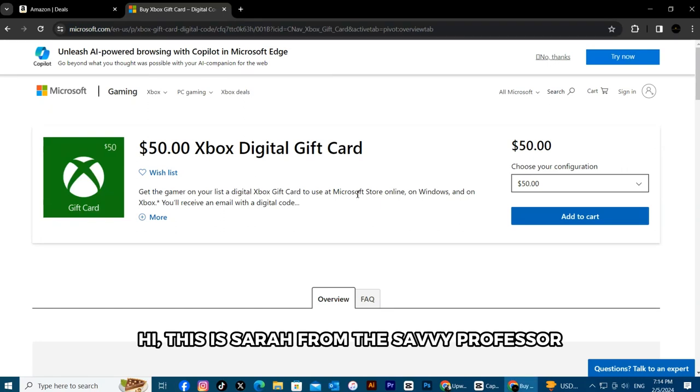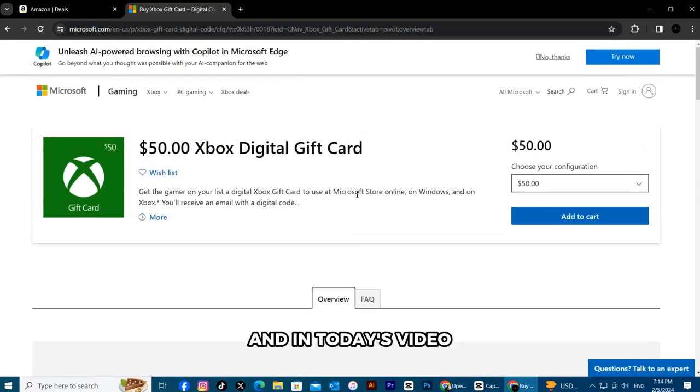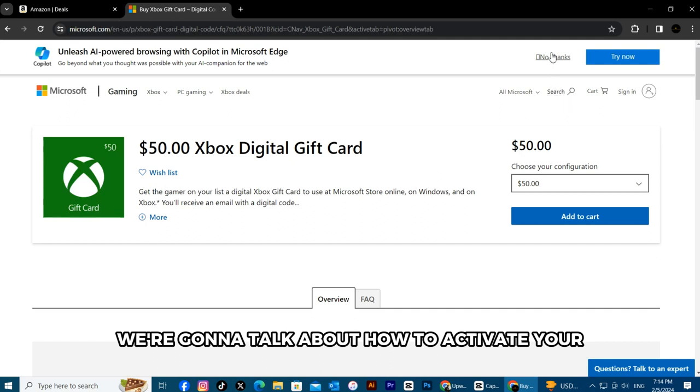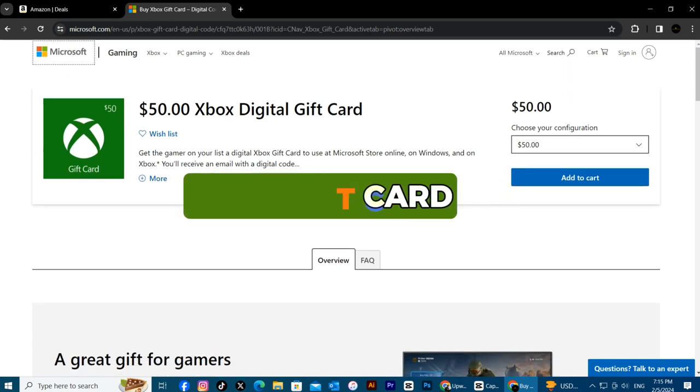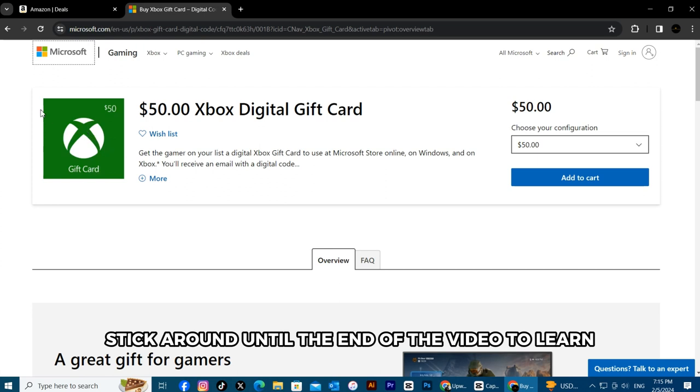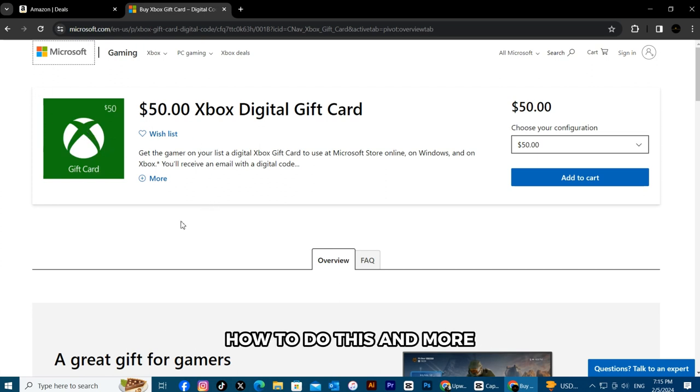Hi, this is Sarah from The Savvy Professor, and in today's video we're going to talk about how to activate your Xbox gift card. Stick around until the end of the video to learn how to do this and more.